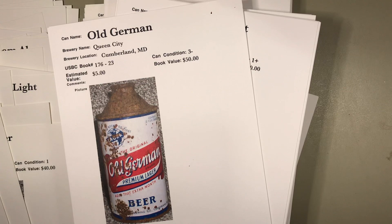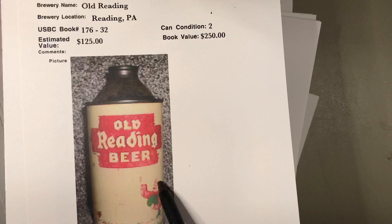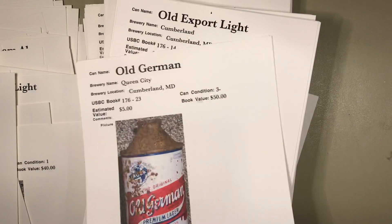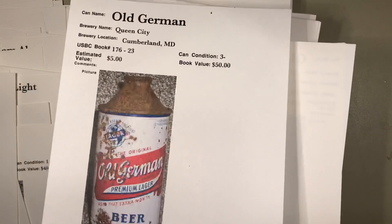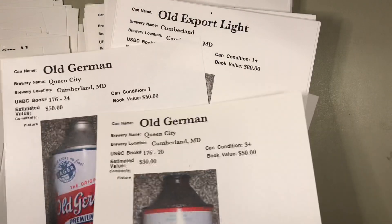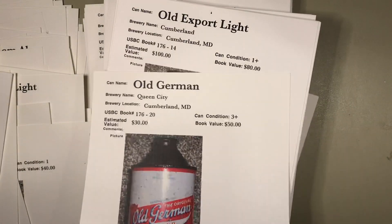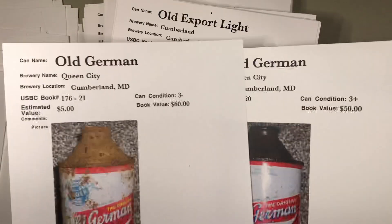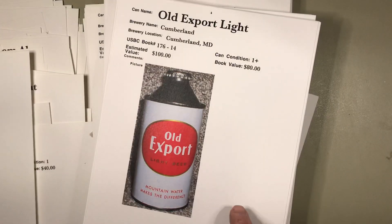Another Old Style variation — there are many different alcohol variations on that. There's an Old German from Cumberland, Maryland in pretty rough shape. Here's an Old Reading with Gus on there — looks like it's been touched up. This one is pretty rusty at $5 — cone tops in basic shape like that are always worth $5 to $10. Here's a couple more Old Germans that may have been repainted on top. Many different variations here, and some of them can be worth a big difference in value.